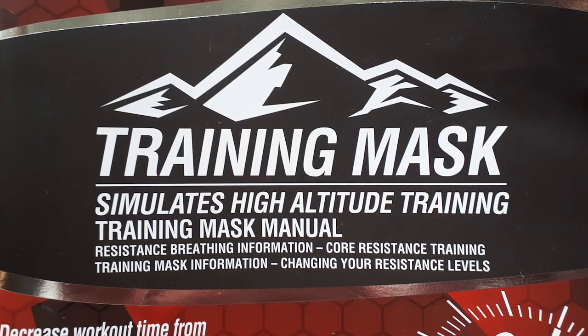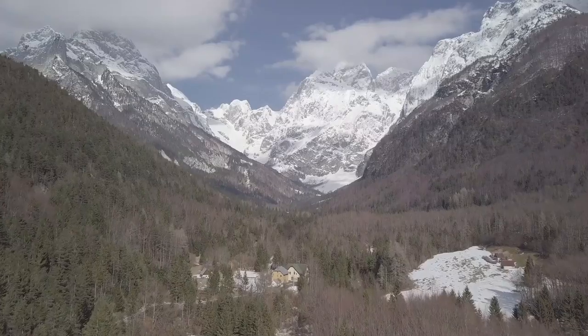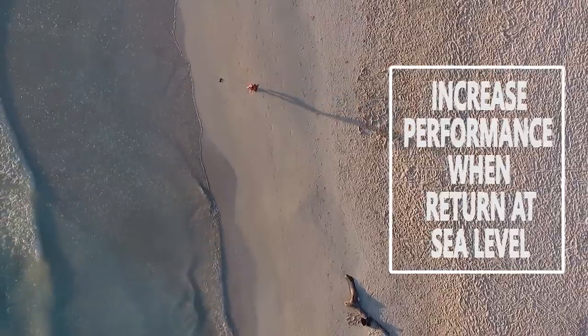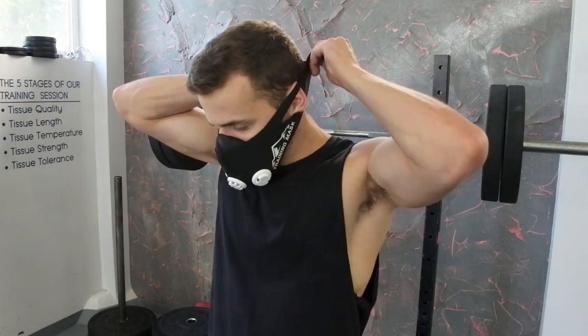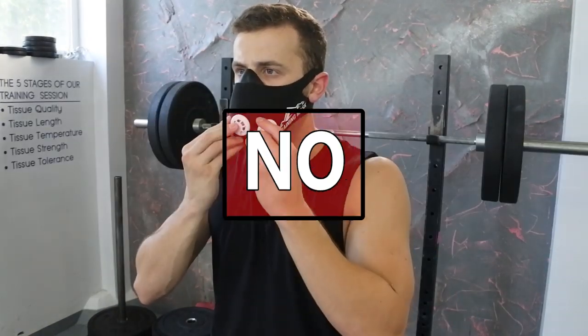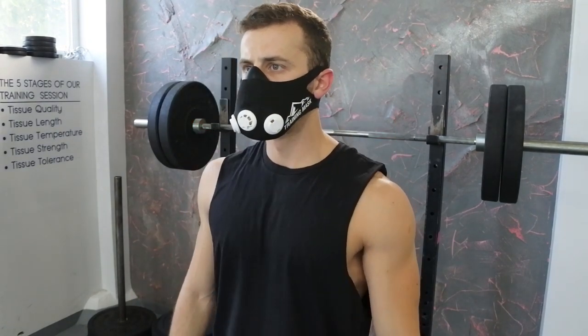When they first came out, elevation training masks were marketed as simulators of high altitude training. High altitude training has been shown to improve many physiological parameters and is scientifically proven to increase performance when athletes return at sea level. So the first question that comes to mind is: can these masks simulate altitude? The quick answer is no. But in order to understand that, we need to know what is different when we breathe at high altitude.